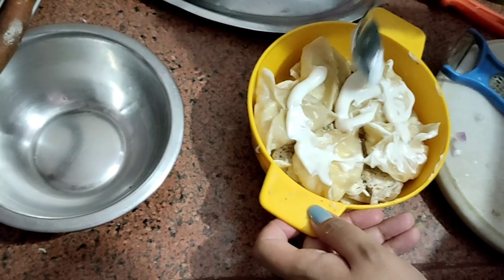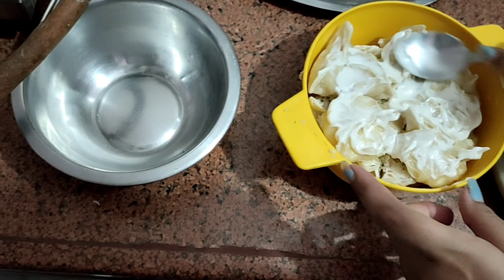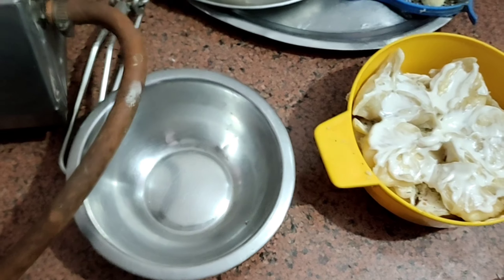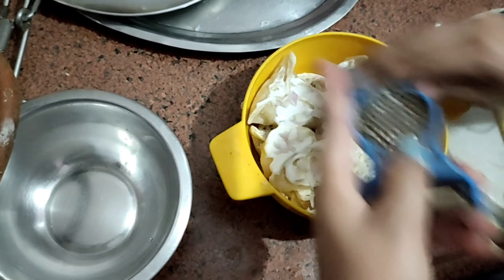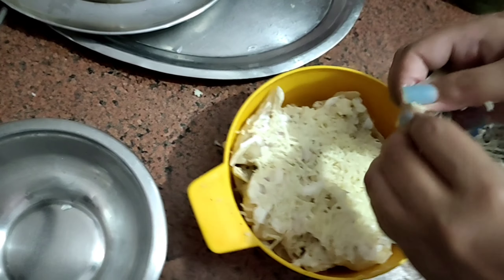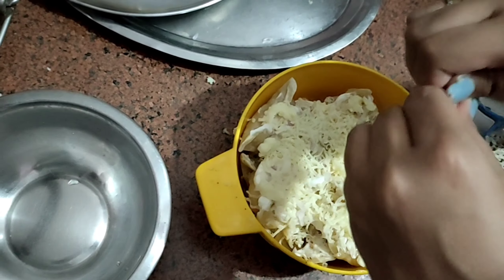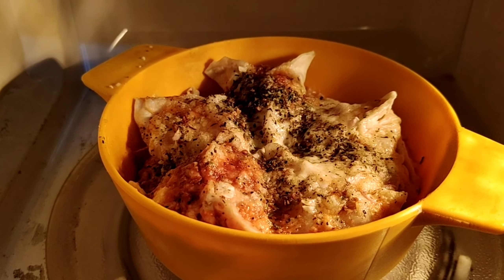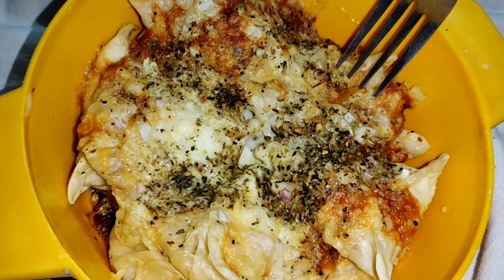Now our third layer has started and we will also spread the onions nicely on the momos. I put cheese on top of each corner so the cheese gets baked and the texture and color will be very good. I put it in the microwave to bake for 3-4 minutes. Honestly guys, these were my best baked momos!